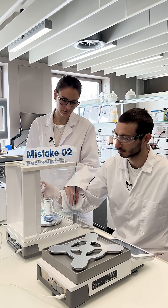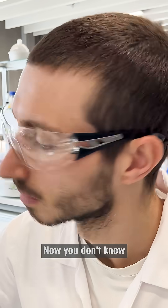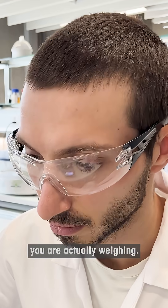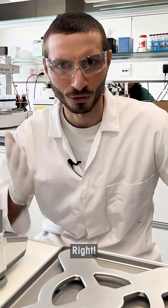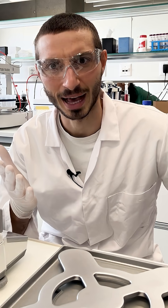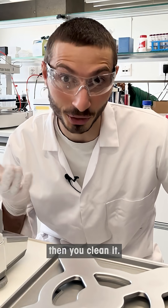Mistake number two. Look, you just spilled. Now you don't know how much you are actually weighing. No spillage — and if it does happen, then you clean it.